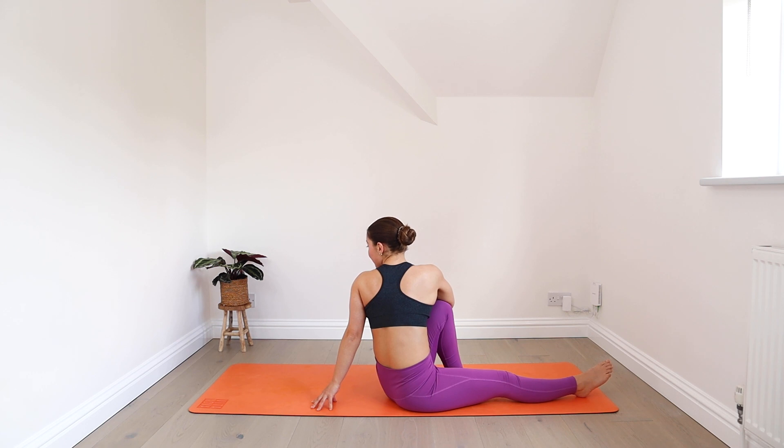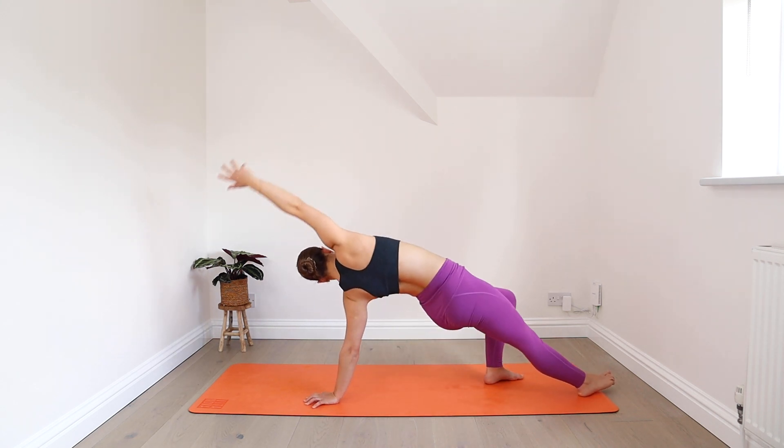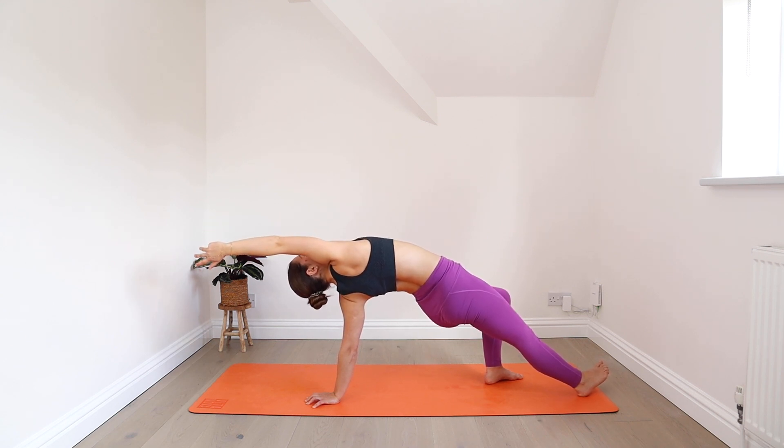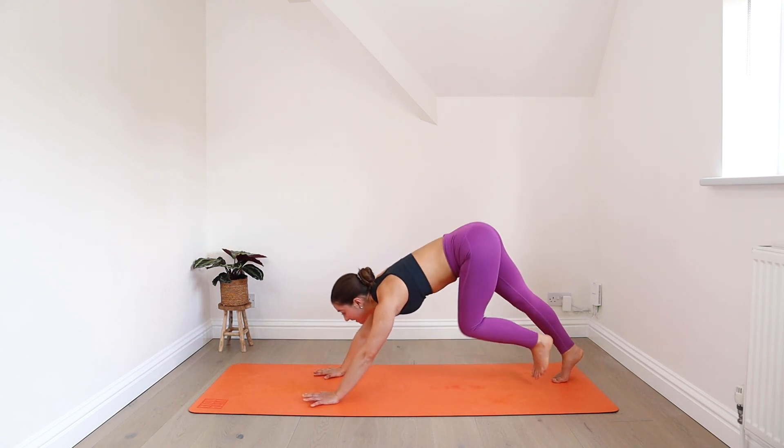Slow things down a moment here. Then reaching your right arm up, press the floor away as you lift your hips — come up into this wild thing position. Inhale here, exhale, turn to face forward, step back to downward facing dog.